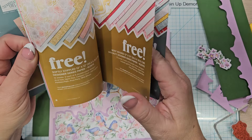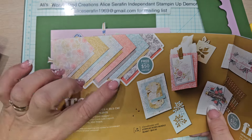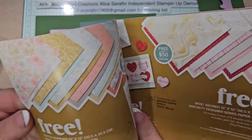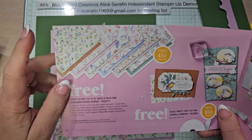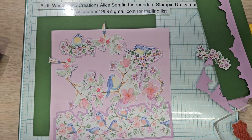I am waiting on an order to arrive because I went ahead and placed a $50 order and I wanted this DSP to go with the Notes of Nature. It's going to be gorgeous. In the meantime, I am still playing with the one sheet of each of these that I have kept for myself, and I came up with a little art project for my room.